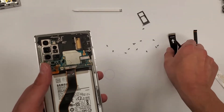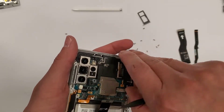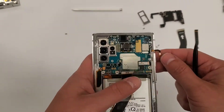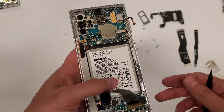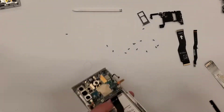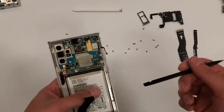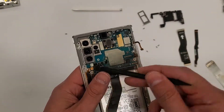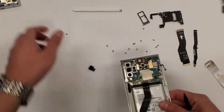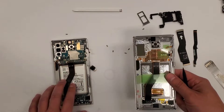Right here I'm unplugging the cables that connect the top motherboard to the charging port motherboard section, and disconnecting a bunch of other things. That right there is the volume cable and some other flex cable. I believe that's the power button right there, and then the front selfie camera.